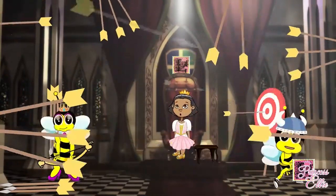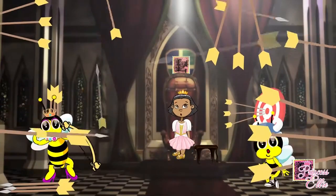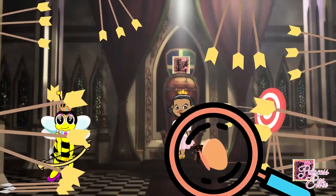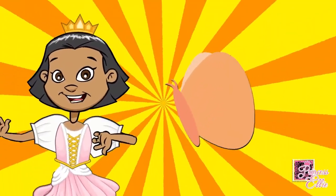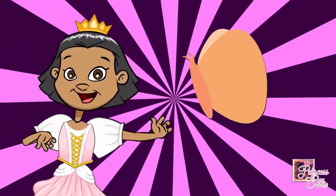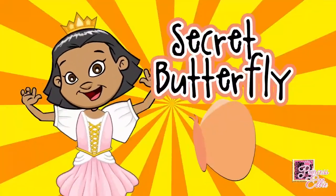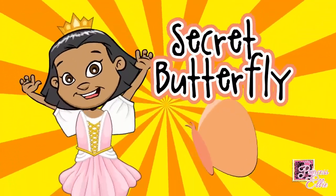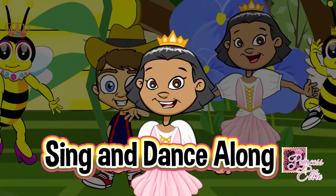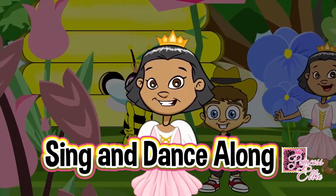Is it behind Queen Wildflower? We found the secret butterfly! We found the secret butterfly — we found it, we found it, together! Sing and dance along with us. You are listening to 'Spread Your Wings and Fly' by Princess Ellie.